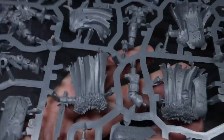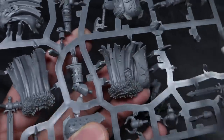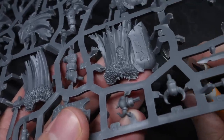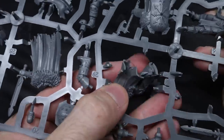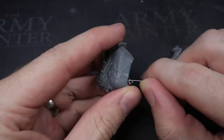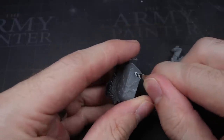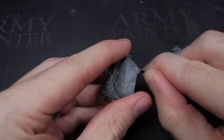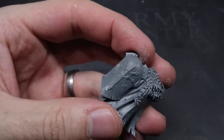The Chaos Warriors I used here were the more up to date ones found inside the Start Collecting Slave to Darkness set. They are single pose which did make the conversion process slightly trickier, but nothing that can't be worked around. I started by clipping away all the components required to build one of the Chaos Warriors before going on to clean up any mould lines or sprue tabs using my knife. With the components prepped, I could begin the conversion.